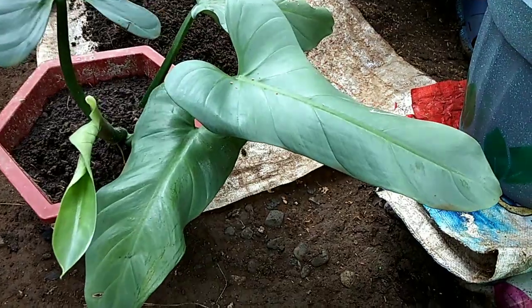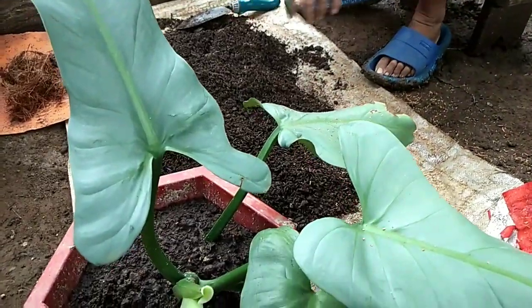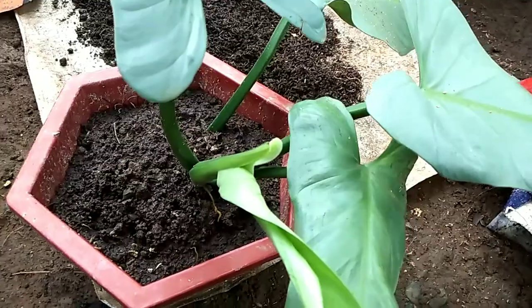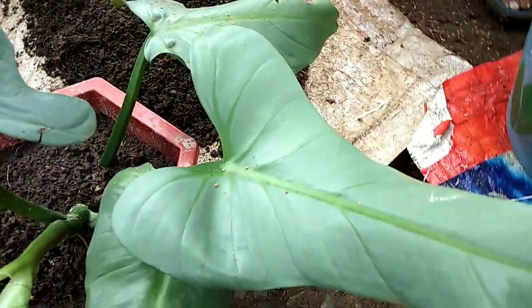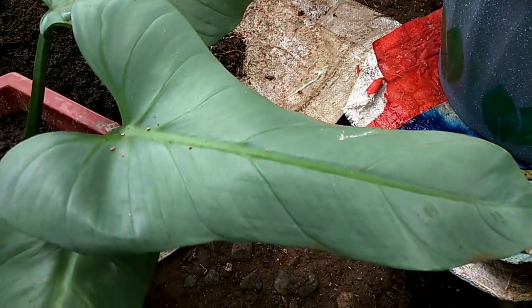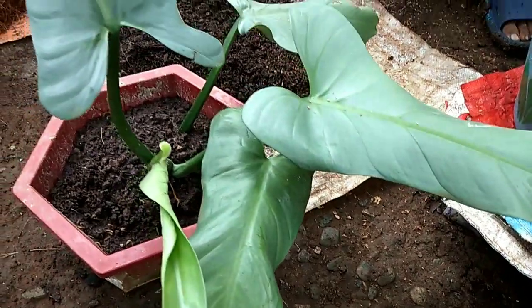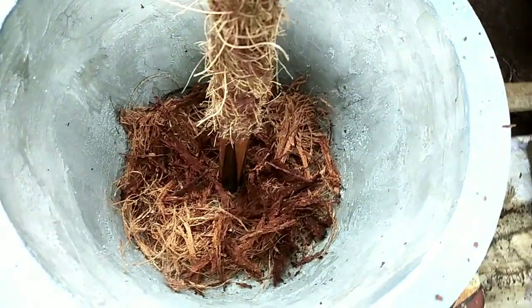Finally, we have here our Philodendron hastatum, which is also called Philodendron Silver Sword, because the color of its leaves is almost silver and the foliage is mirror-like. Take a closer look — the one I showed earlier in this video is actually the baby silver sword, so you can see that the baby and the mature silver sword really look quite different.